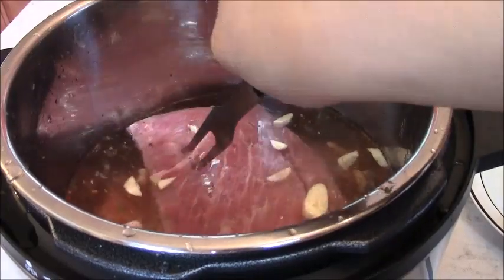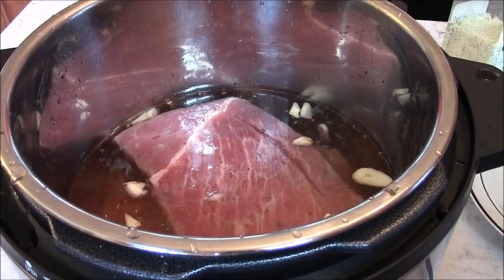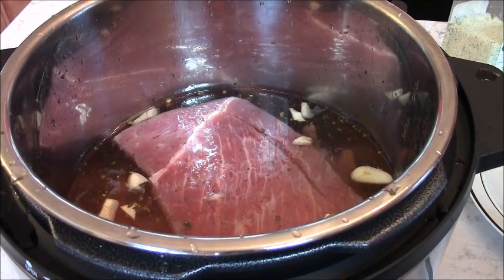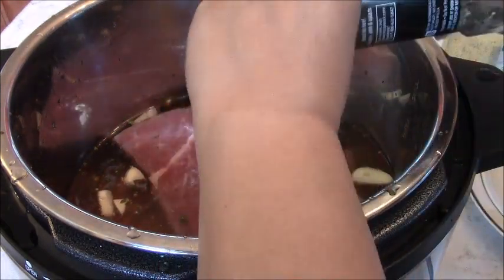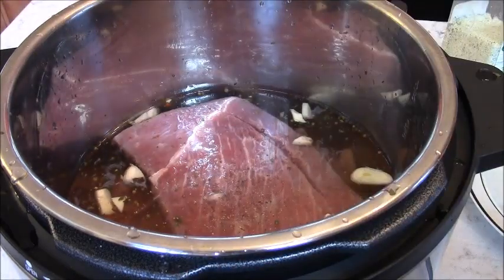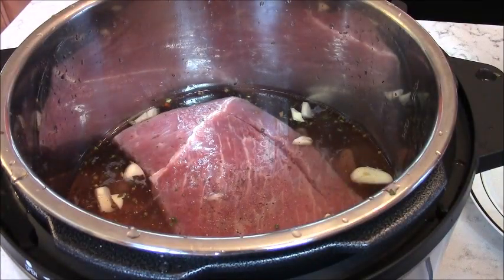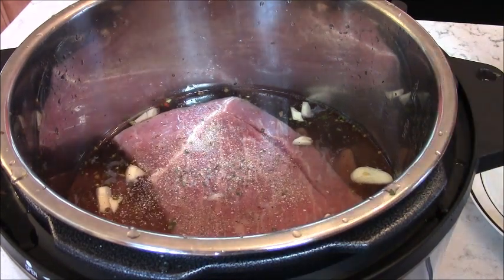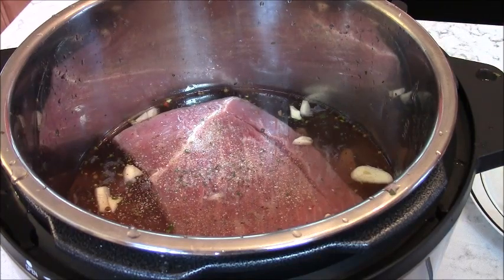Put it in the quick pot, and then you can put all kinds of spices. I'm going to put black pepper, garlic, and salt. Put a little bit — I put garlic too, like this. You can put any spices you like, but don't put too much because the corned beef is already salty.